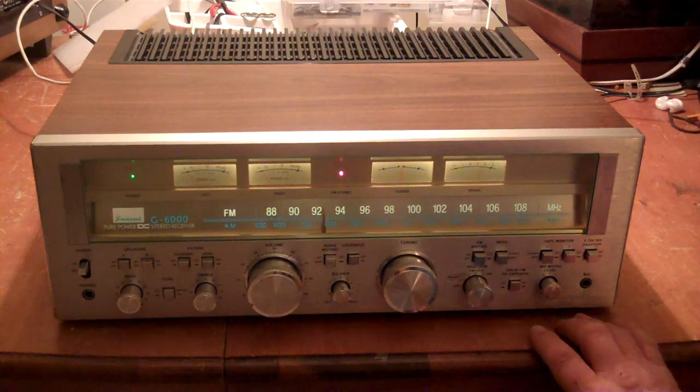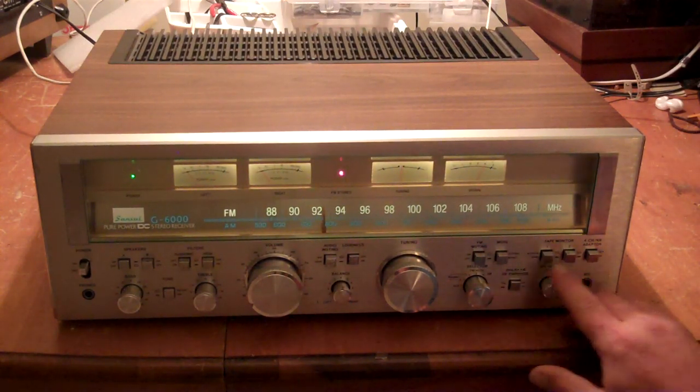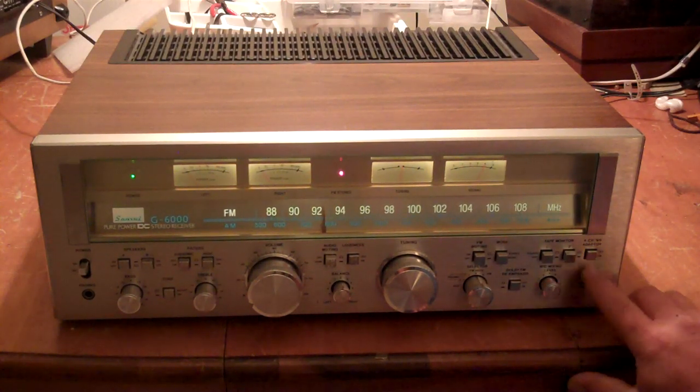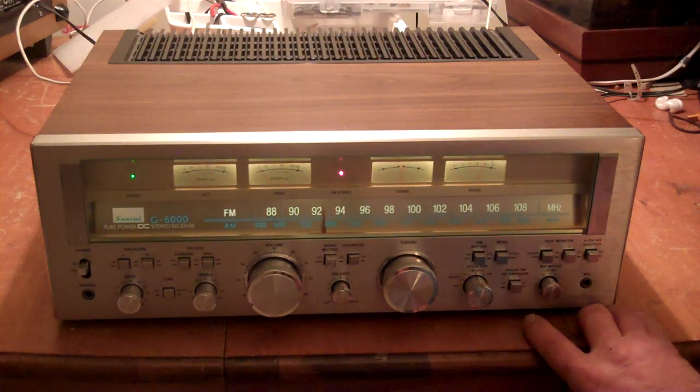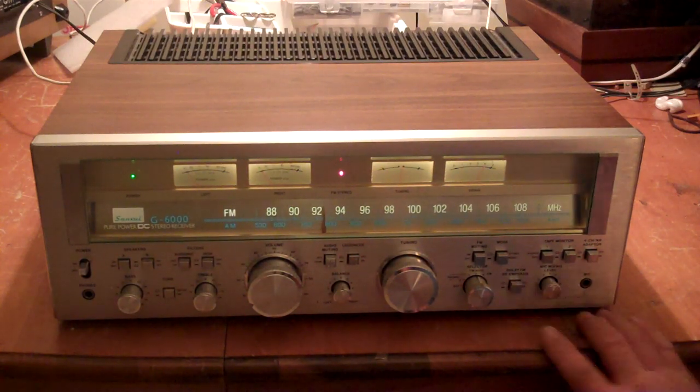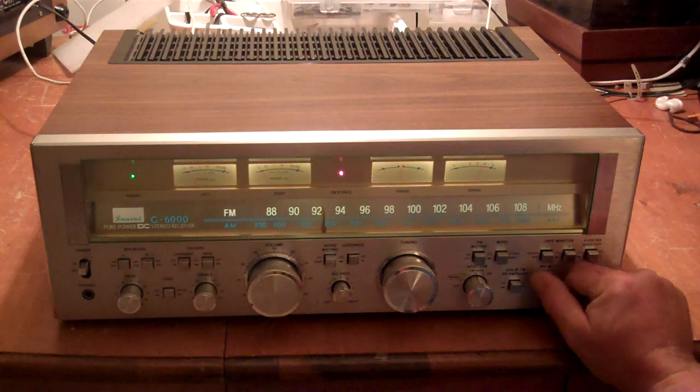Stereo button. Tape monitor — it's got two tape monitors on it and a 4-channel NR adapter. That's a Dolby FM de-emphasis button. And there's the mic button.